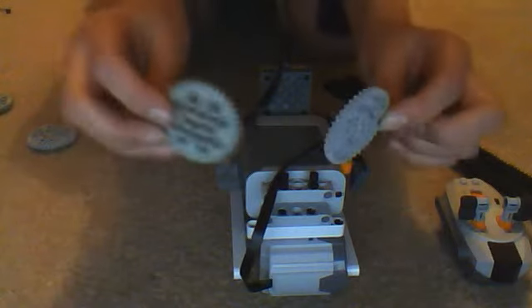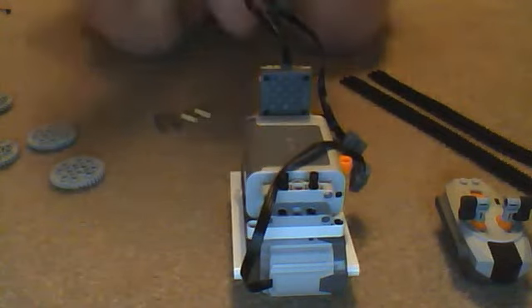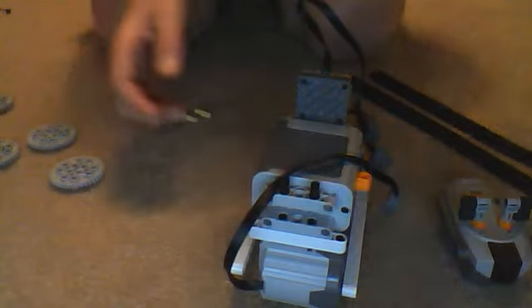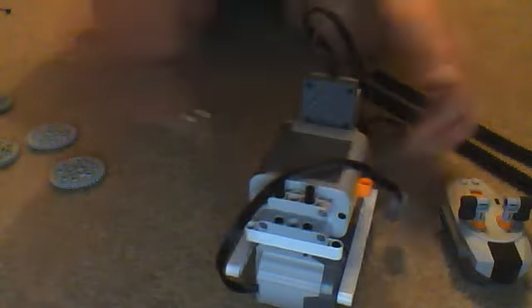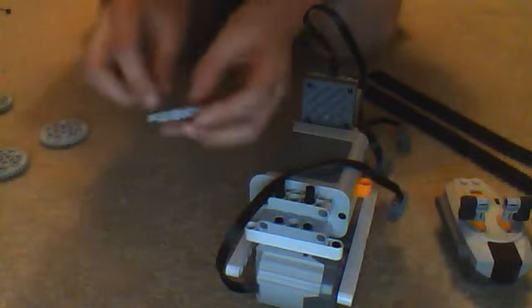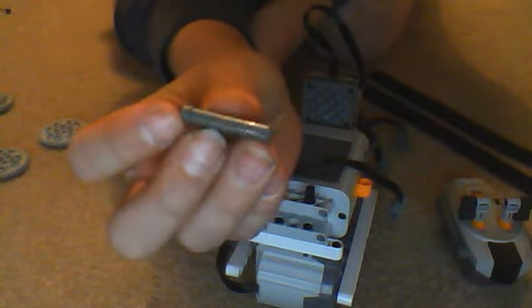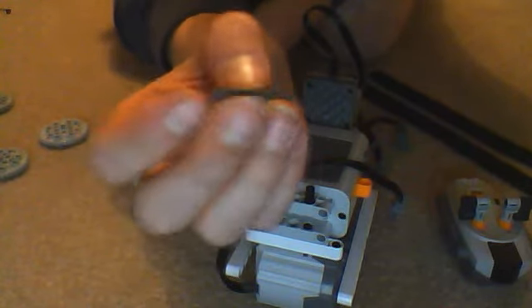For the tracks, you need 4 cogs if you've got the old style tracks. If you've got the new style tracks, you need those pieces that hold the tracks onto the vehicle. You need 4 connector pieces and then 2 of those, which are like a size 3 grey axle with a stud on the end. Put that through the centre of the cog, or the piece that holds the tracks on.